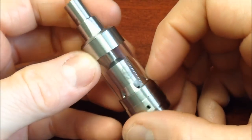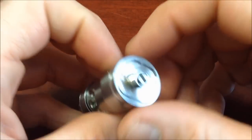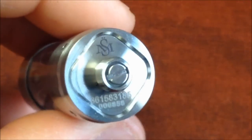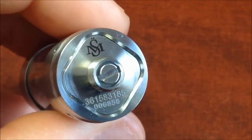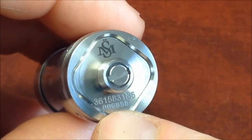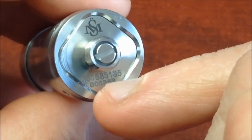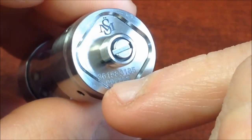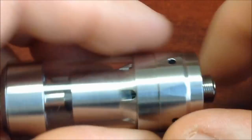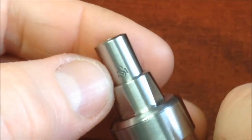Aquí tenemos el Kaifun V3 Mini — muy bonito el atomizador, una presentación muy bonita y los acabados son perfectos. Algo que me llamó la atención es que ya viene seriado el atomizador; en el Kaifun 4 no venía con número de serie más que en la caja. Aquí está grabado con láser el logotipo de Svoemesto y en el Drip Tip también, un Drip Tip muy bonito.